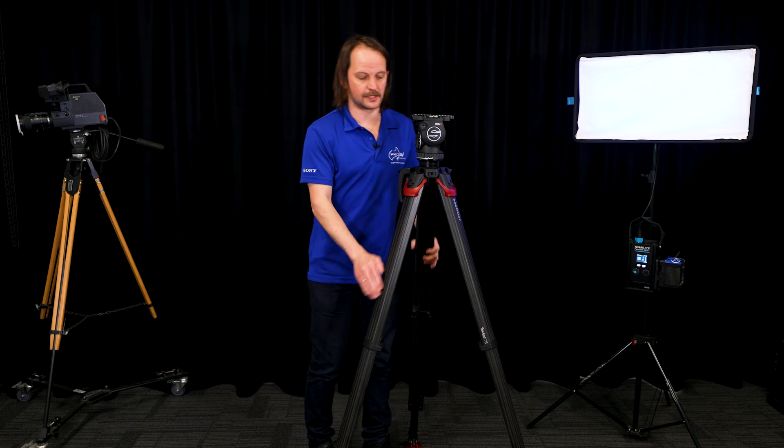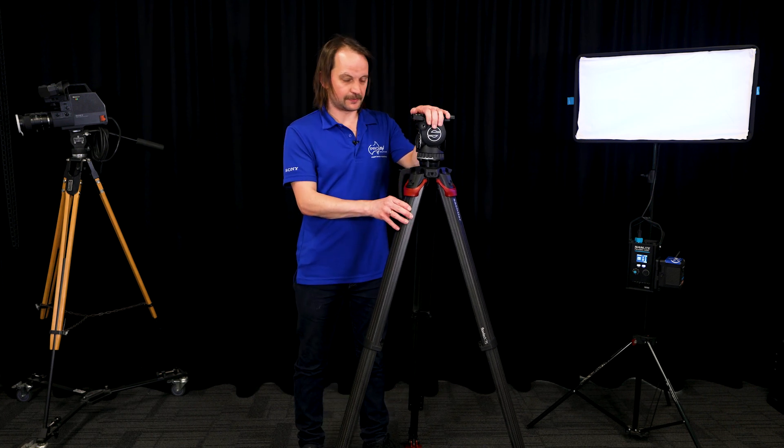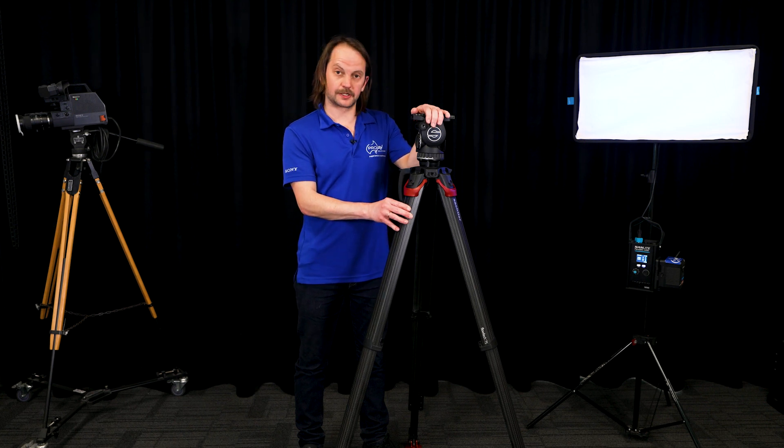And that is the Flowtech leg system paired with the Active 8 in a nutshell. If you want to come in and have a play with it or see how it works in production for you, come down and see us.